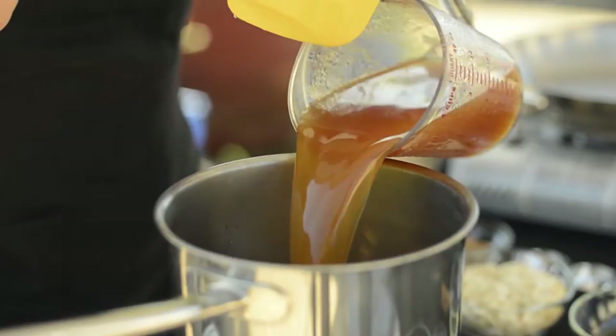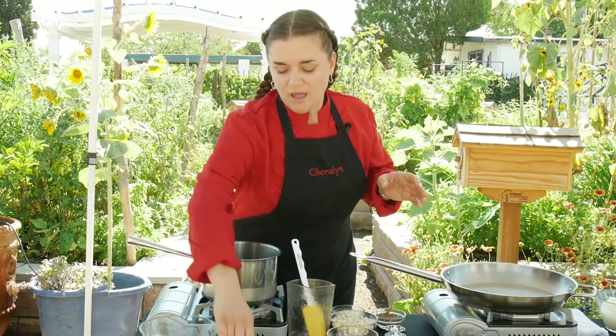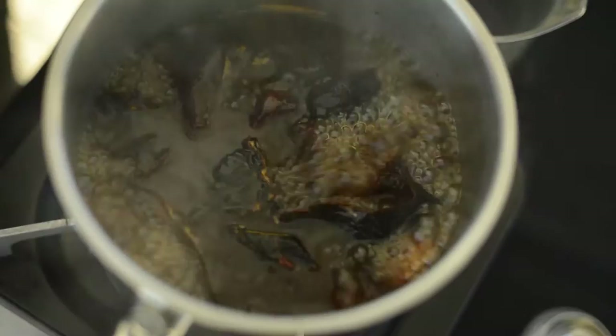First we're going to start with some broth, and then we're going to heat the broth until it simmers. What we're going to put in here is our chilies, so we're going to drop those in to rehydrate. We're also going to use a half a cup of raisins and a couple of whole cloves of garlic. I'm going to give that a little stir and let that come to a simmer.